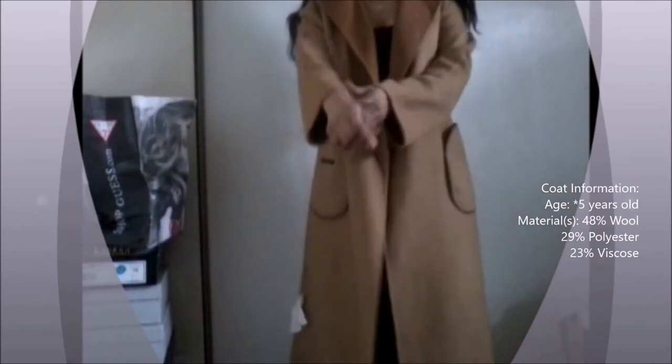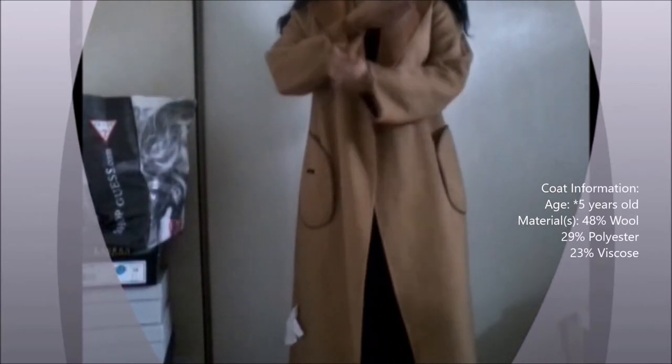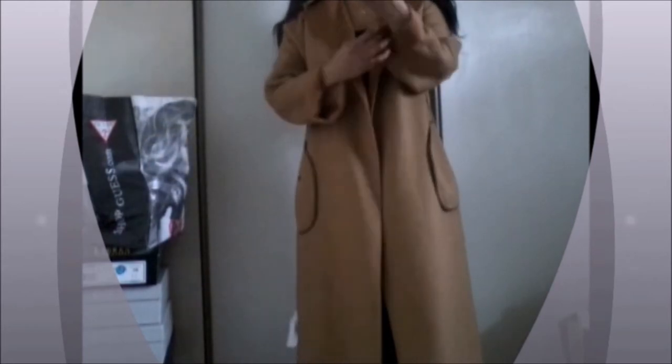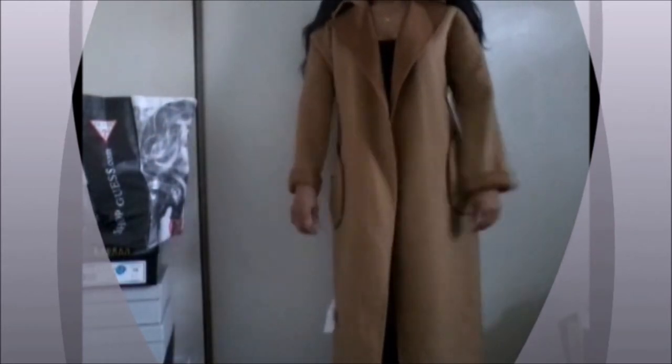This coat I got from Zara about three or four years ago, and I saw the potential and its versatility, so I'll be turning it inside out as you've seen, and I'll be customizing it to make it work a little bit harder for me.